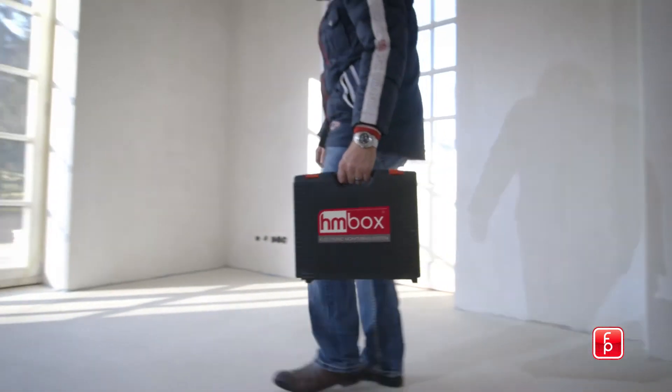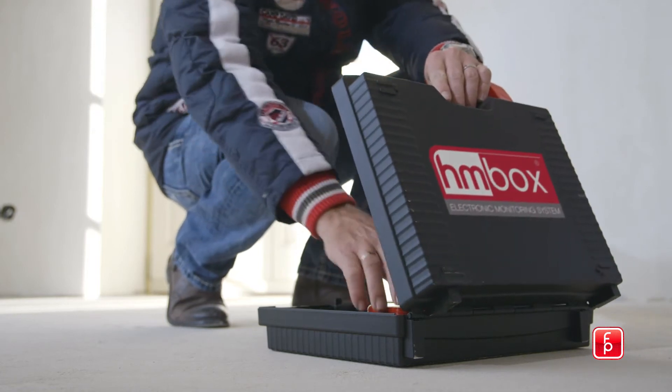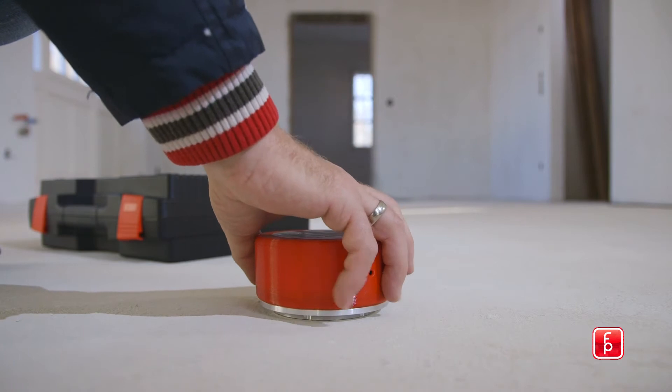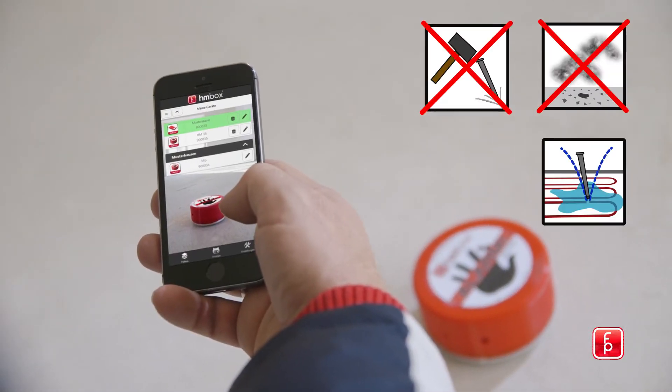The system comes as a complete package in a handy case. The rugged HMBOX is attached to the building substrate material with an adhesive in a non-damaging way — no chiseling work, no filth, and no risk of damage.